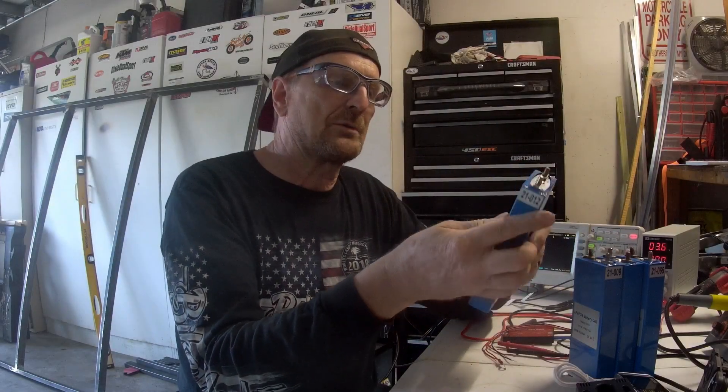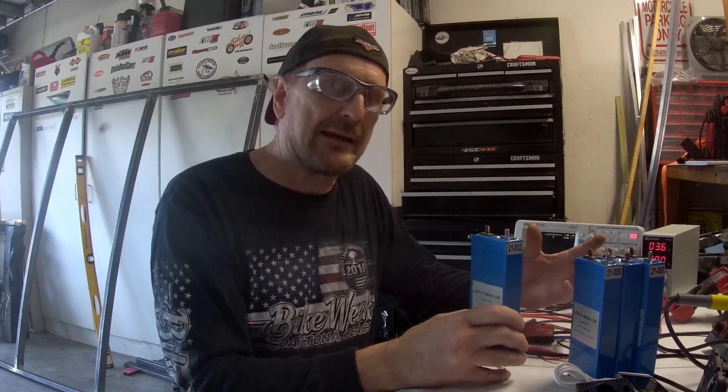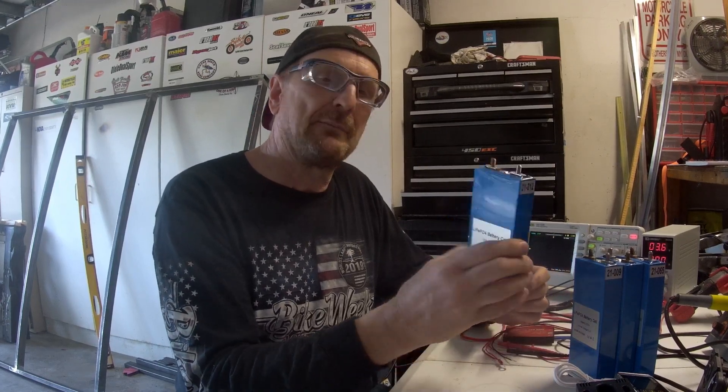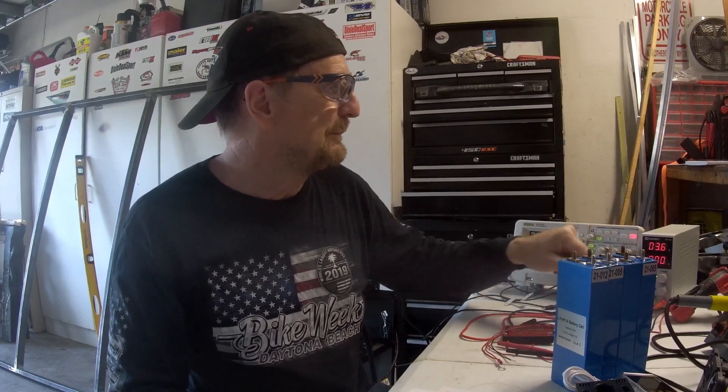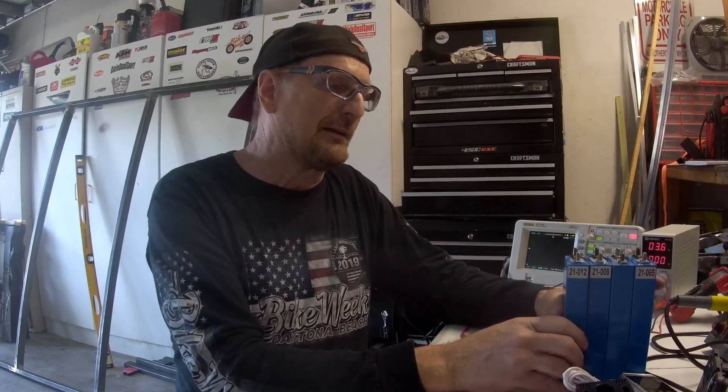These batteries come at 3.2 volts a piece and should come fully charged, so there shouldn't be a lot to do other than put them together into a 12 volt bank. But unfortunately that's not always the case. What you need to do is put them in parallel and do what's called top balancing. You can look that up on Google — there are a lot of videos on it. Basically you'll put them in parallel, apply a 3.6 volt power supply at up to 10 amp maximum, and let it charge until it draws no more current. I've already done that, so I'll spare you those details. These are top balanced at this point and I'm going to start connecting them up to make a battery bank.